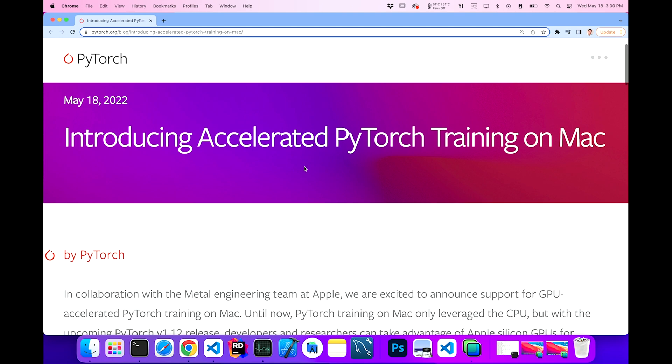Thanks to Thomas Capelle for pointing this out to me. May 18th, 2022: introducing accelerated PyTorch training on Mac.